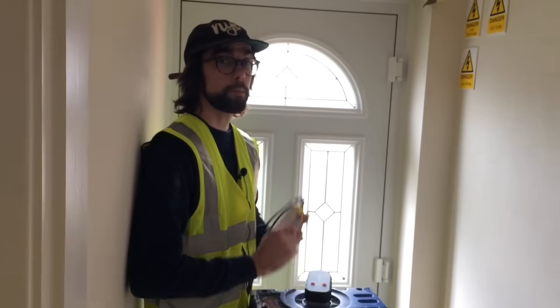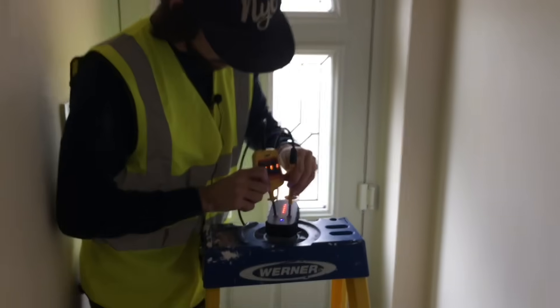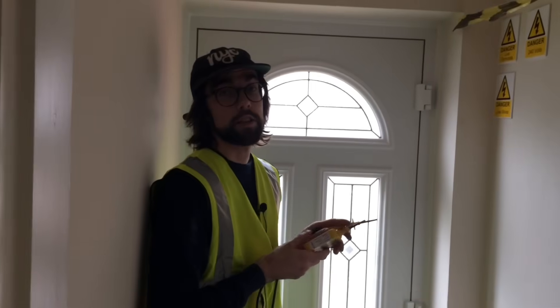I'm now going to recheck polarity, but first I need to make sure that my test leads are correct. I'll pop these in so you get the readings. We can now carry out the test on the board and I'm going to check supply polarity, carrying out the correct procedure.